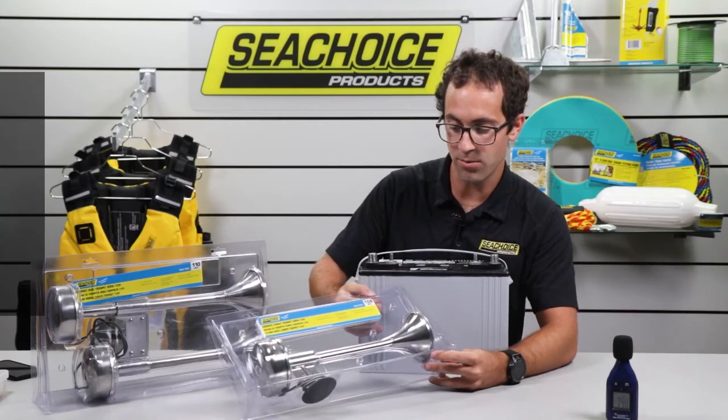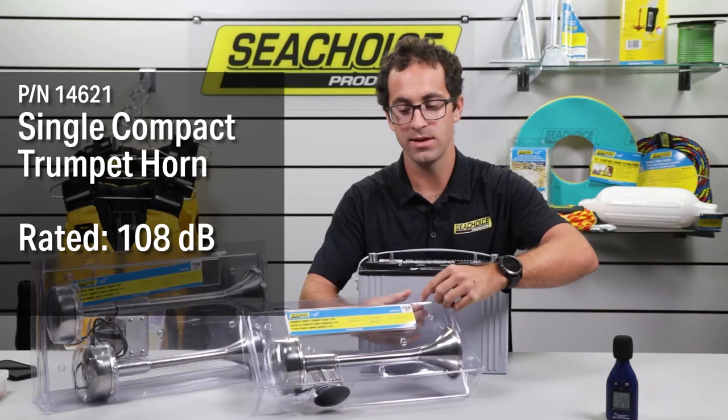Next we have our compact single trumpet horn — 12 volts, rated to 108 decibels.